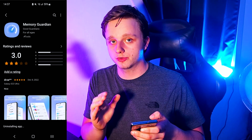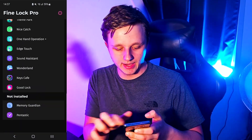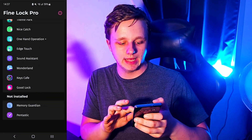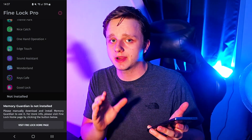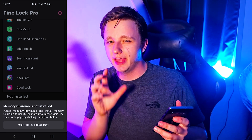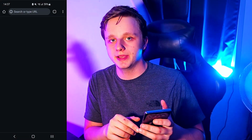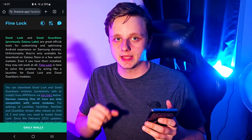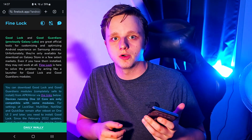For this tutorial, I'll first uninstall Memory Guardian, then go back to the Find Lock app, scroll all the way down, and click on Memory Guardian when it's not installed. This is only for if your phone is not supported — I recommend getting it from the Galaxy Store if it's available there.